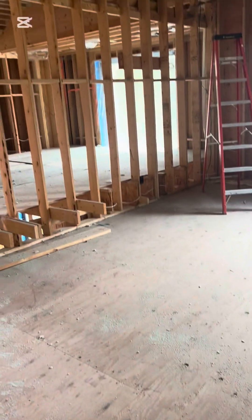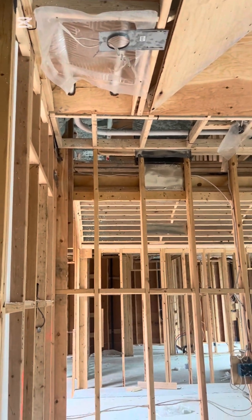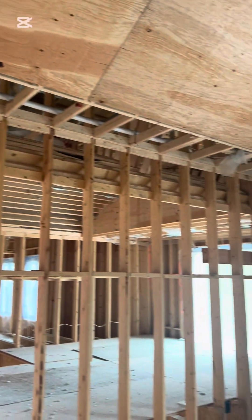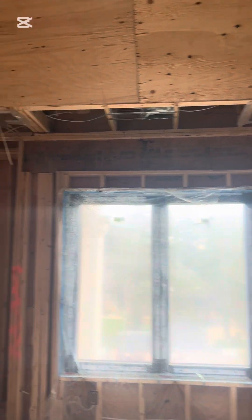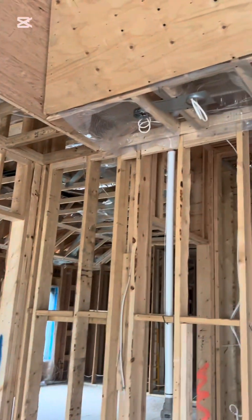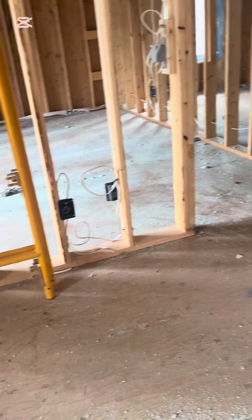Lastly, we're going to be jumping into the insulation of the bedroom. Please like, share, and subscribe to the channel, leave a comment in the comment section, turn your notifications to all, and sit back, relax, and enjoy the video. Thank you.